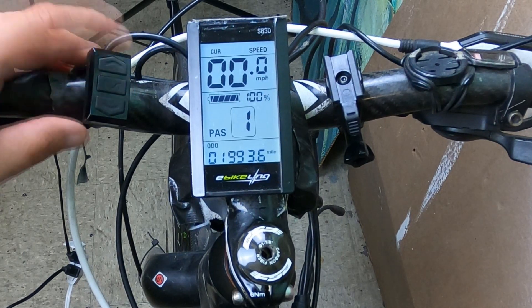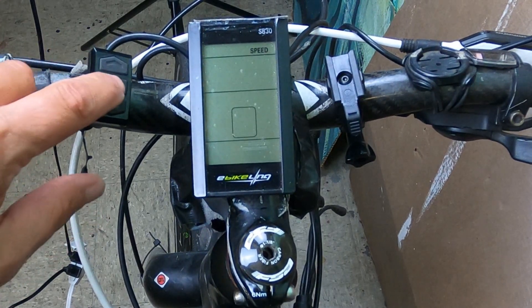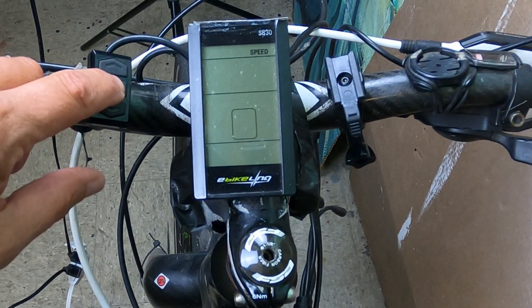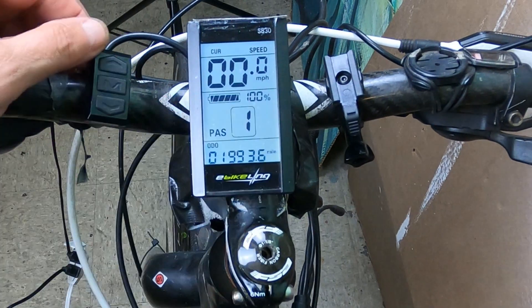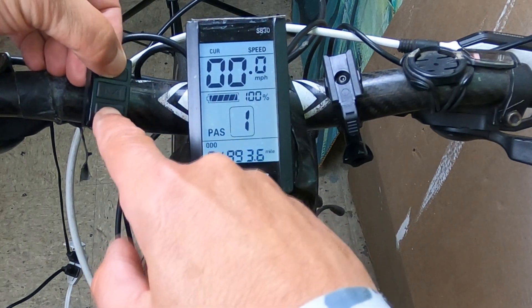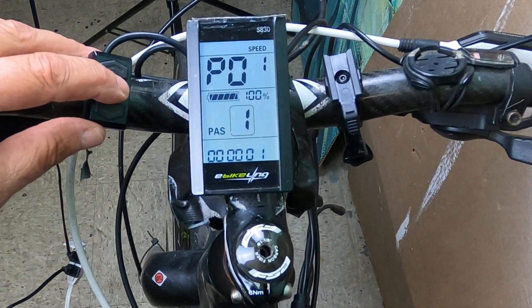To get started, turn on your battery. Then on the control on the left-hand side that has two arrows — one up and one down — and a middle or M button, hold down the M button for about five seconds and that'll power on the LCD. To access the actual settings, hold down the up and down arrow keys at the same time, and that'll bring you into the menu for all the P settings. To scroll through your settings, press the M or middle button and it'll move you through them.